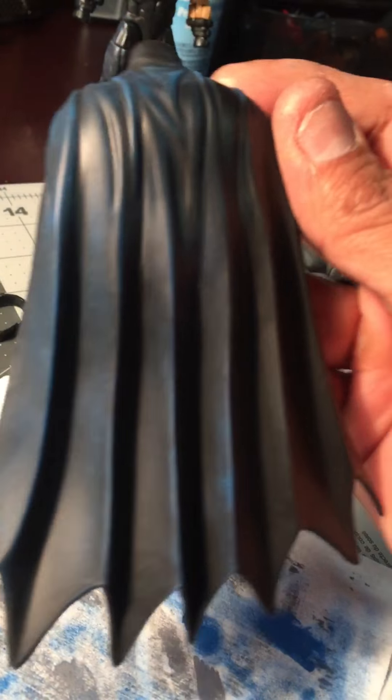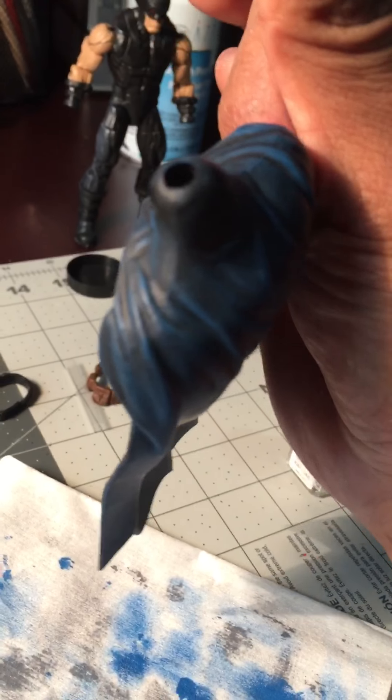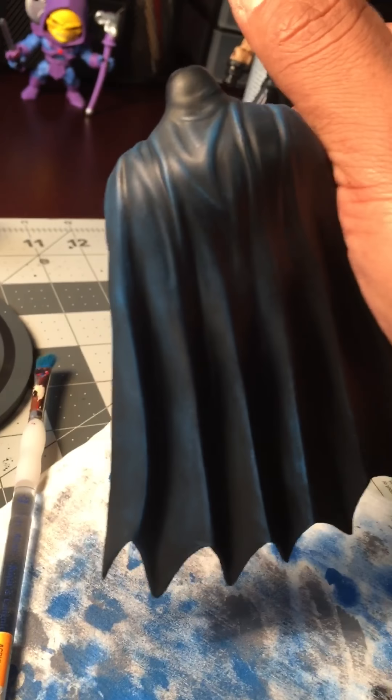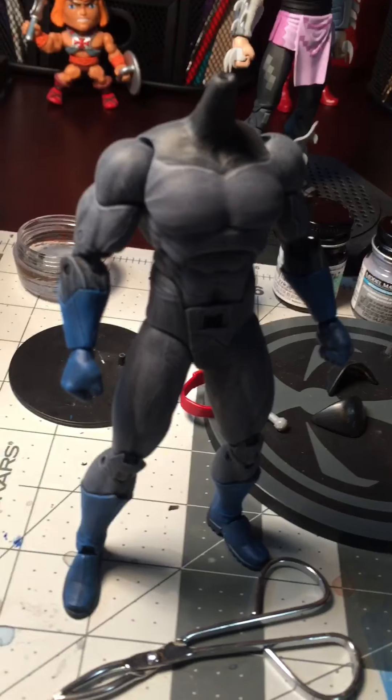What you pretty much end up with is a cape looking sort of like this. Looks really nice, really sharp — gives it that cool comic book-y, shady look. I sort of do the same thing with the figures.